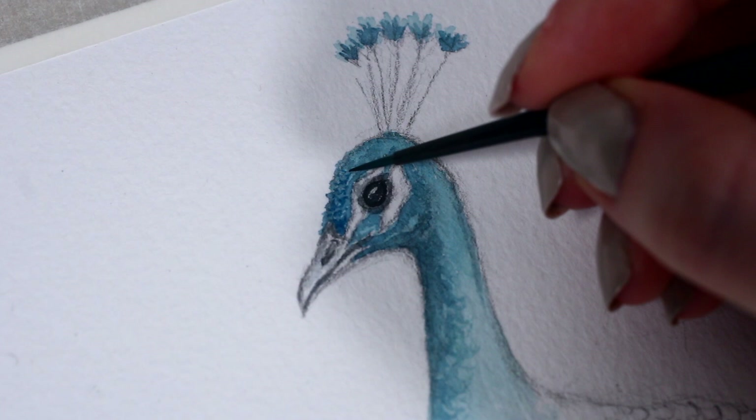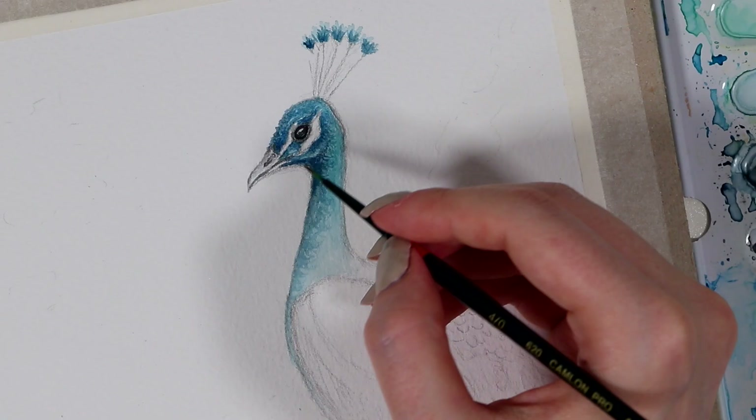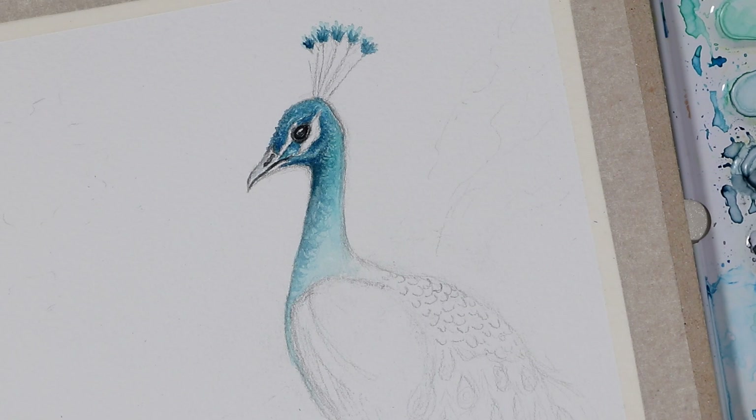While coloring the eye, don't forget to leave a small highlight in it — I think it often helps to make the eyes look a bit more realistic. After that, I started to work my way lower towards the bird's body, and I used very similar tones of blue with a hint of green to add this almost turquoise hue.